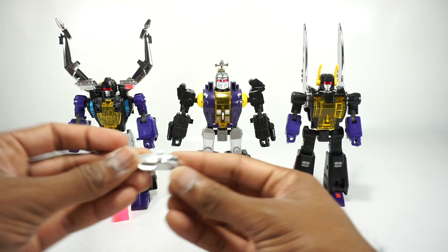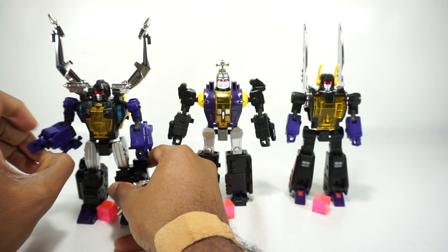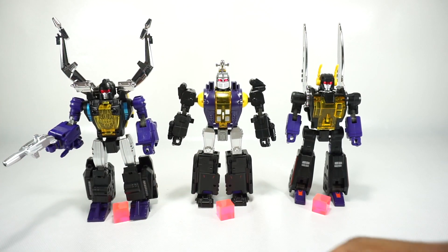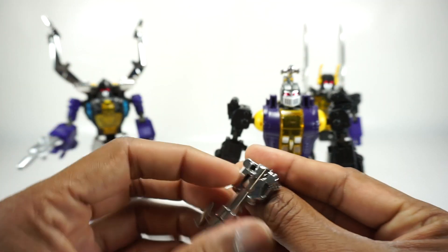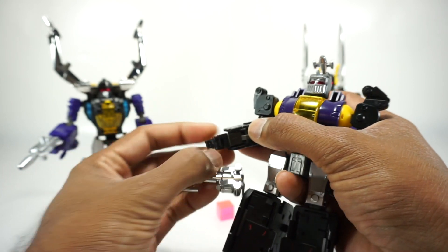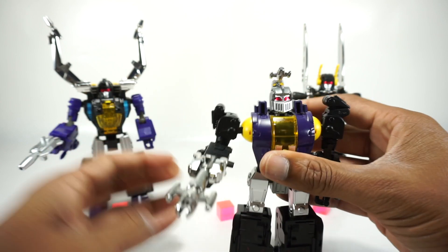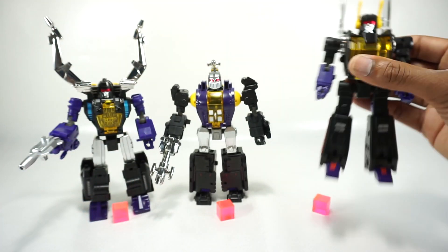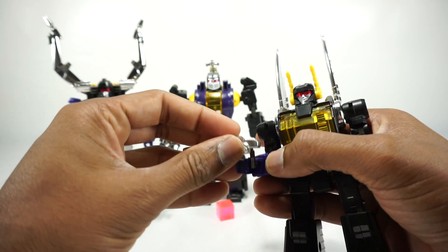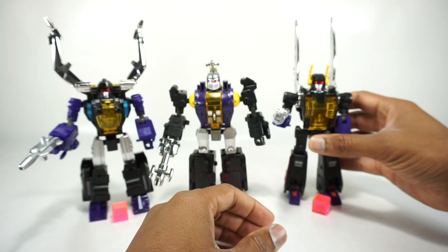Finally, you get the guns. Claymore's gun is painted silver and tabs in just like any other Masterpiece piece into the hand. Hypno's gun is actually chromed, which is a nice touch. All of these guns actually end up transforming for the bug mode, so they all store away in bug mode. They all look good and fit well.